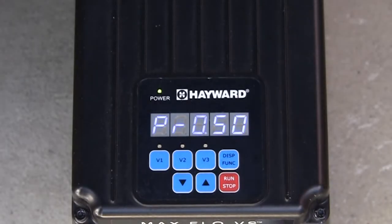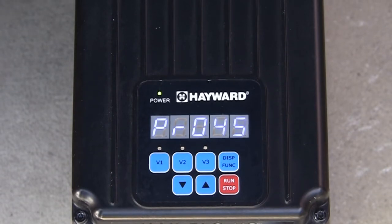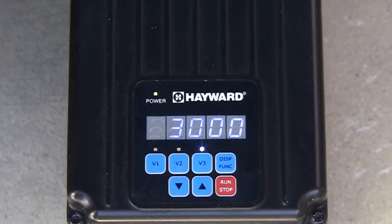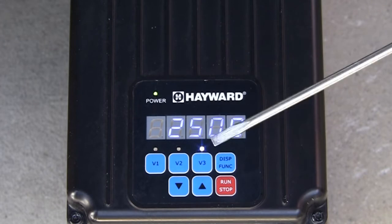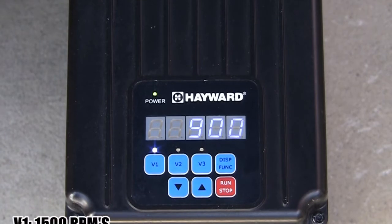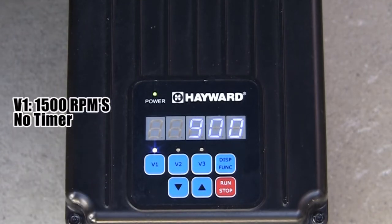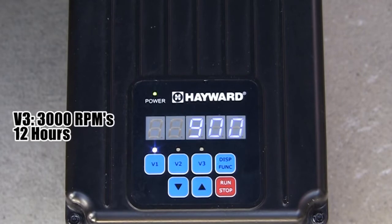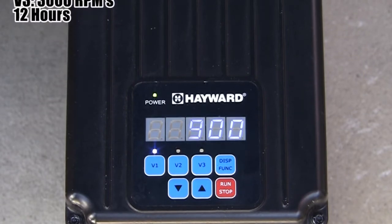While in prime mode, pressing the display function button will advance the display to show the amount of time remaining in prime mode, as well as the amount of power being consumed in watts. The pump is set to start in the default prime mode, which is 3000 RPMs for 3 minutes. When priming is complete, the pump will switch to speed V3, then run at V3 for its program time, and then switch to speed V1. The default speeds and times are: V1 — 1500 RPMs with no timer; V2 — 2400 RPMs for 12 hours; V3 — 3000 RPMs for 12 hours.